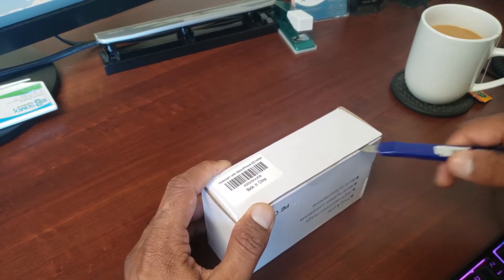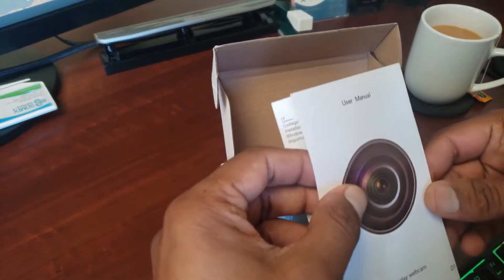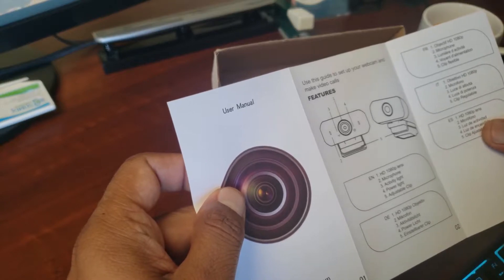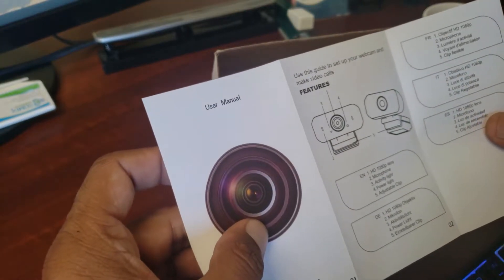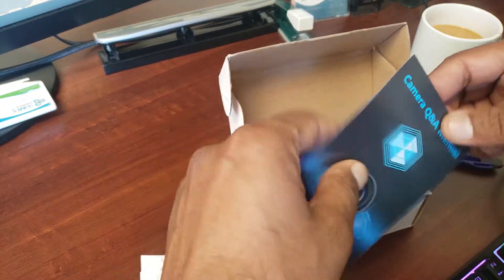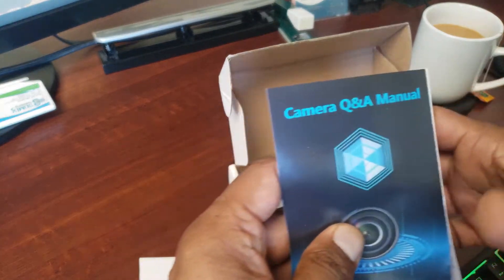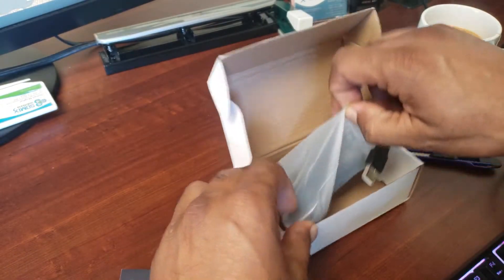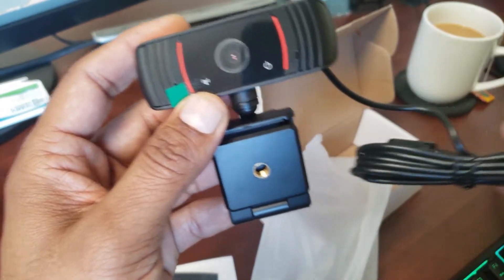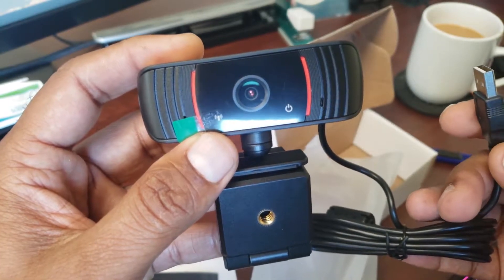Inside you have a user manual for the camera. This camera is 1080p and comes with two microphones, an active light, a power light, and an adjustable clip. There's also a question and answer manual. Here is the camera — it comes with a USB cable and it is plug-and-play.